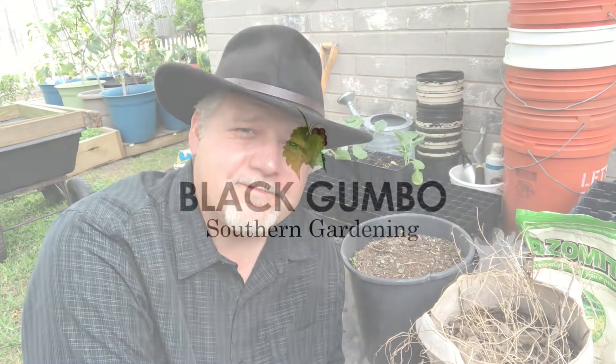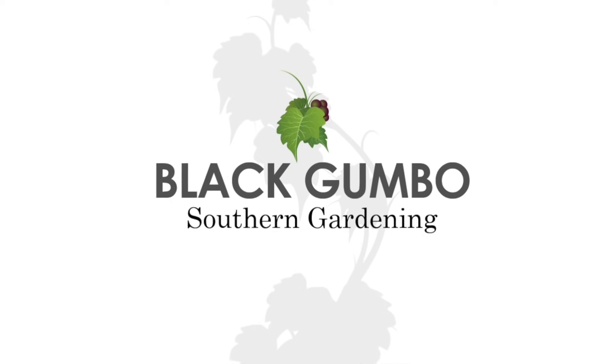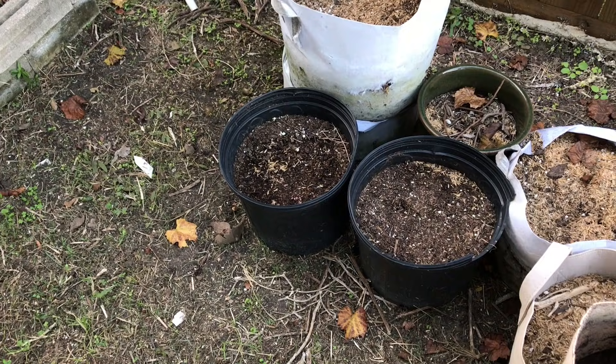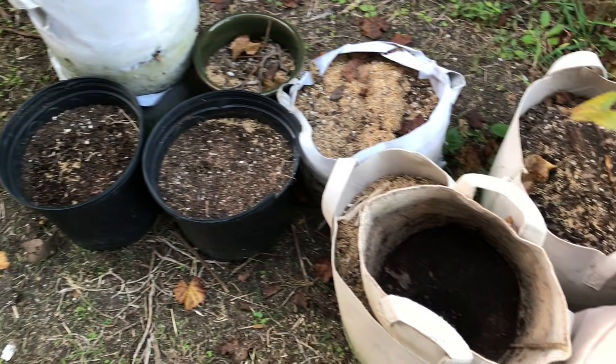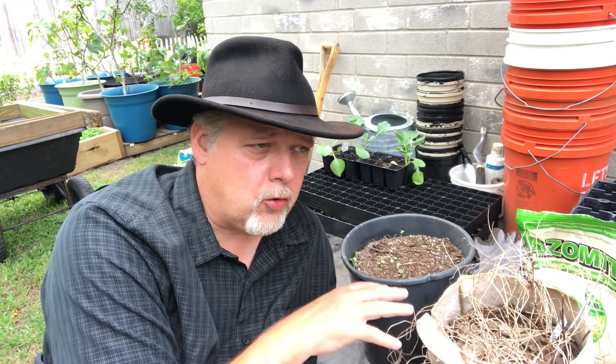Hey there, welcome to Black Gumbo Southern Gardening. Let's revitalize some old potting soil. I've been asked the question: can you recycle your old potting soil, and when is it smart to do so? After all, if we're growing in containers and your pots are your main garden, you don't want to be buying soil every single year and throwing out the old stuff. That's not economically very wise nor feasible. So I'm going to show you a few methods today on how to revitalize your old potting soil.